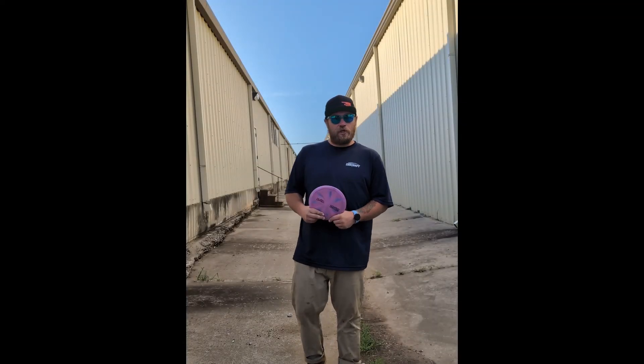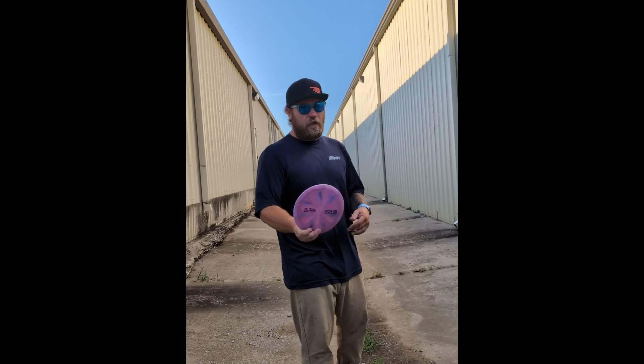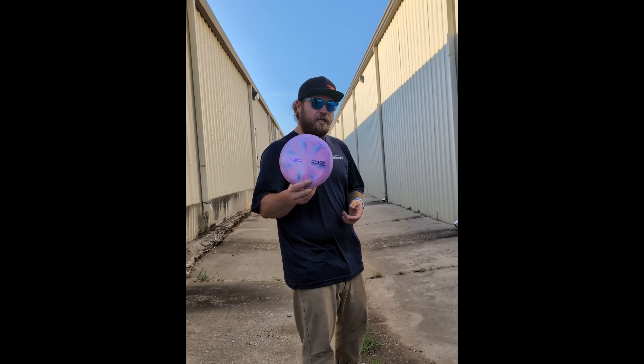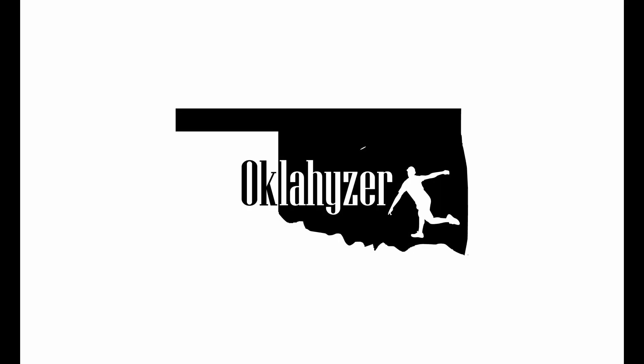Hey guys, welcome back to the Oklahizer Disc Golf channel. I just recently got my hands on this new titanium Thrasher, and I found this 200-ish foot long tunnel, so we're gonna see how well the new titanium plastic holds up to a beating. Welcome to Oklahazard.